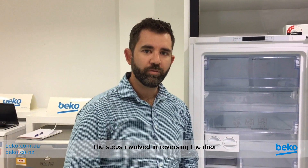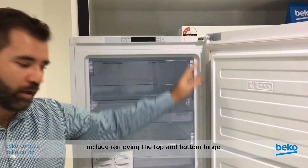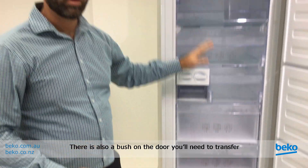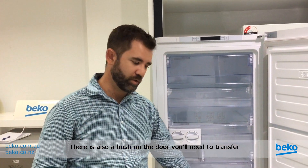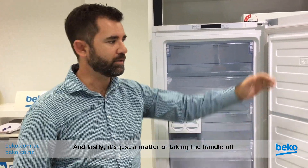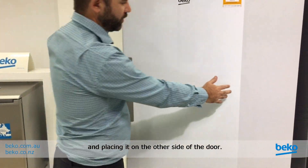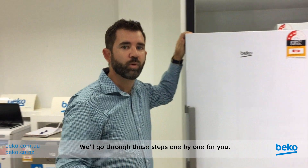The steps involved in reversing the door include removing the top and bottom hinge and placing them onto the other side of the fridge. There's also a bush on the door that you'll need to transfer to the other end of the door, and lastly it's just a matter of taking the handle off and placing it on the other side of the door. We'll go through those steps one by one for you.